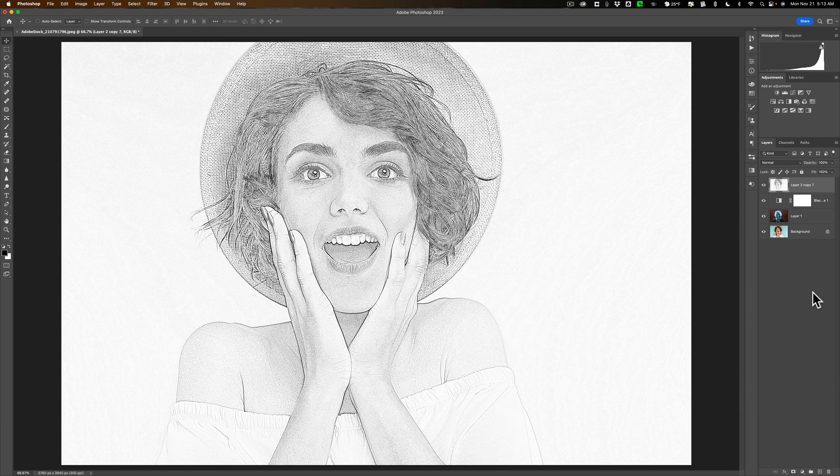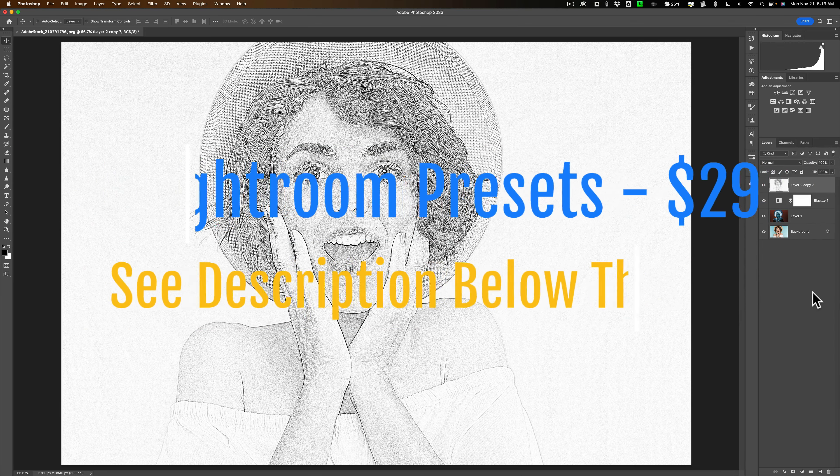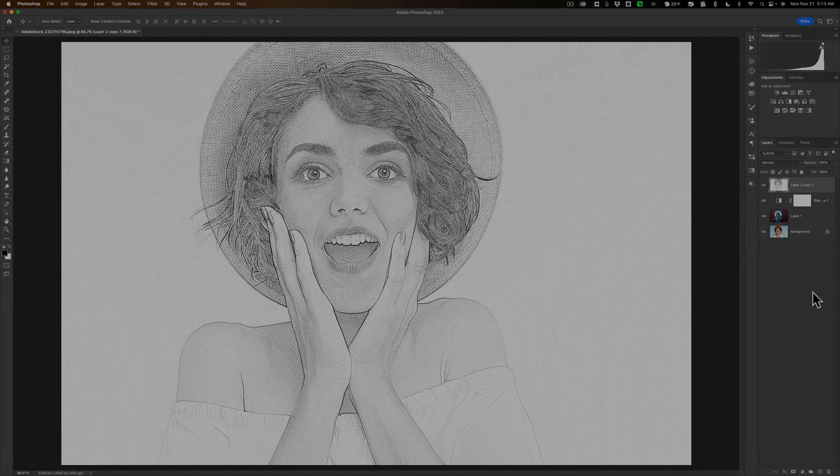That's something else you could try, just in case you didn't really like the pencil sketch you got by moving the radius slider on the Gaussian Blur filter. But if you did like it, you could end there — you don't have to do the stamp layer and duplicate it numerous times. So that's it — that's how you create a pencil sketch in Photoshop. Thank you everyone who watches my videos, I really do appreciate it. Talk to you guys soon.